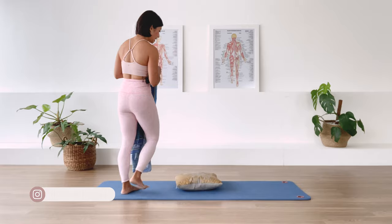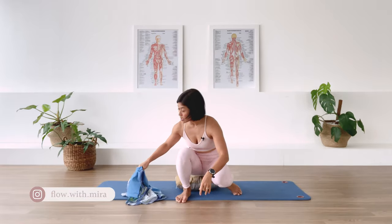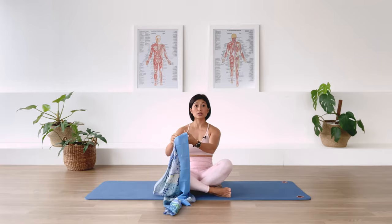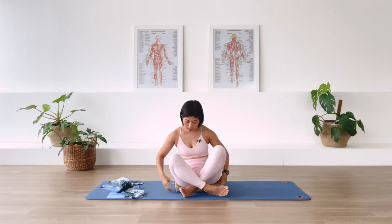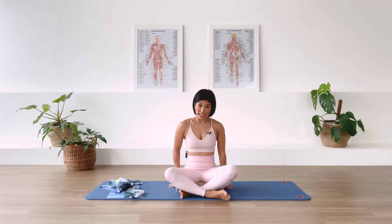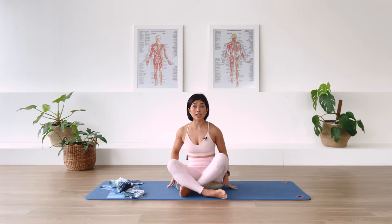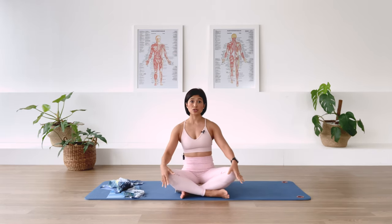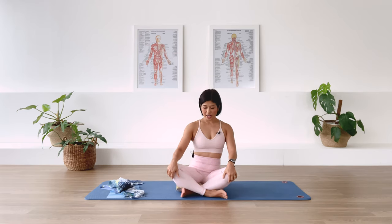We're going to find ourselves sitting. Just bring the scarf or the band next to you. Have a sit. You may sit on the floor or the mat. You may even prop yourself with a little cushion — I just want you to find a comfortable sit. You may even choose to sit on a chair, sitting upright.